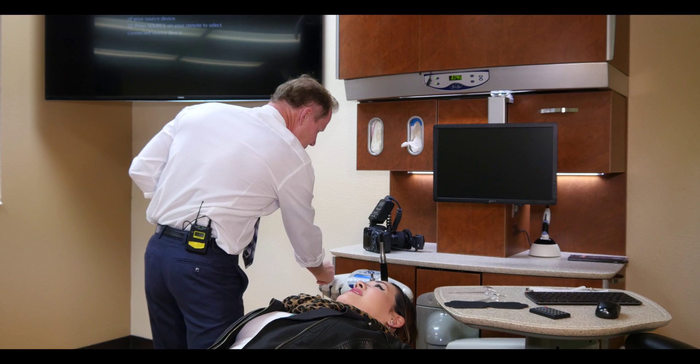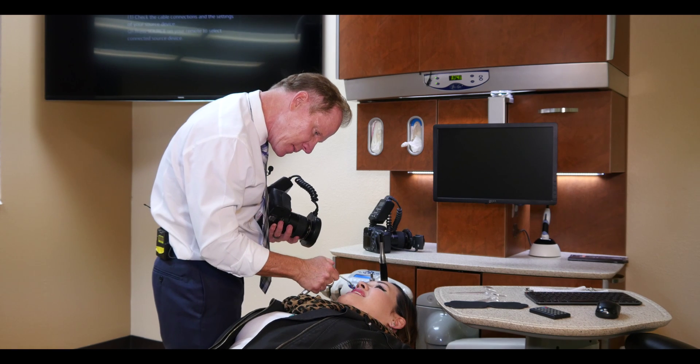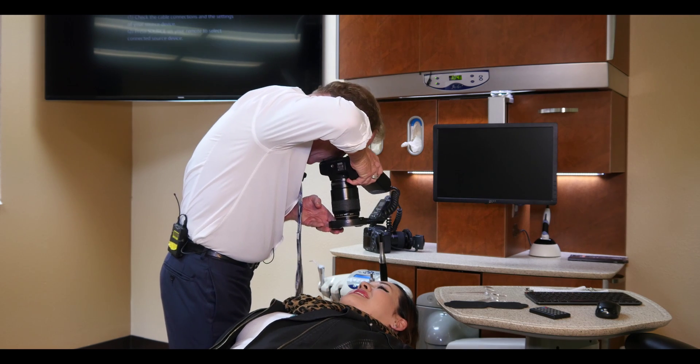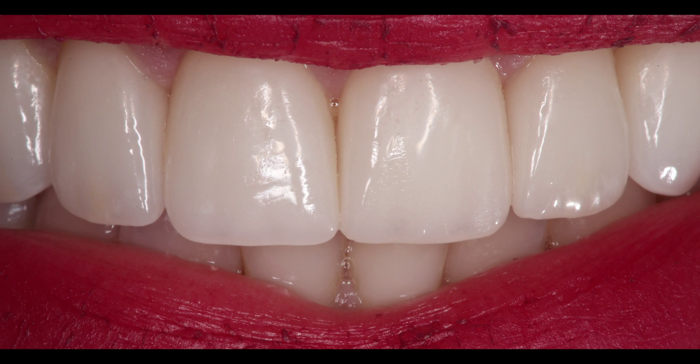If she has some saliva bubbles, just use the air-water syringe — your assistant can do this. A little bit of air — don't let it startle you. Big smile. Blowing air and getting rid of those saliva bubbles or anything between the teeth gives you a more professional image, so we're not photoshopping it out later.